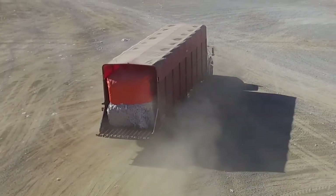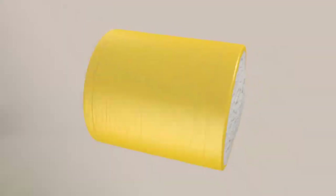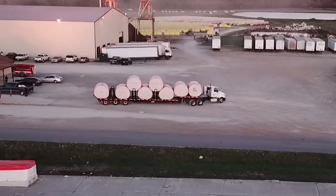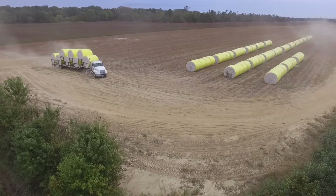Unlike the traditional square modules which can be transported only by module trucks, Tama RMW maintains the module's round shape with minimum expansion, allowing transport to the gin with various means such as a flatbed truck.